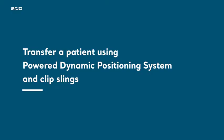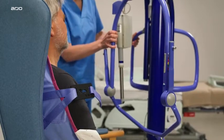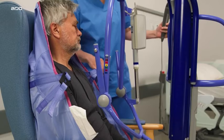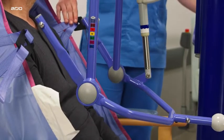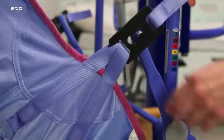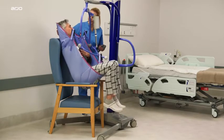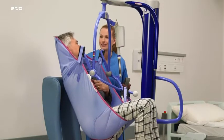To transfer a patient using PDPS: ensure the positioning handle on the spreader bar is facing away from the patient and that the open part of the spreader bar is at, or just below, your patient's shoulder level. Ensure that the MaxiMove is close enough to be able to attach the sling's shoulder clips to the spreader bar. Do not apply the chassis brakes at this stage, as the position of the patient will adjust to the centre of gravity of the lift while the patient is being raised.